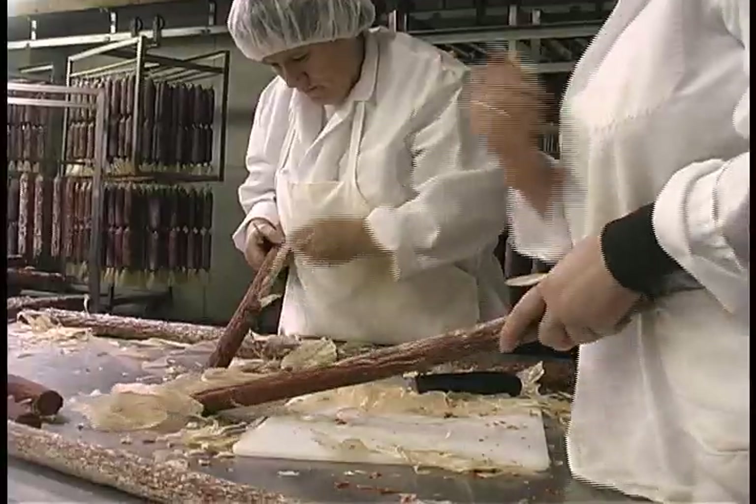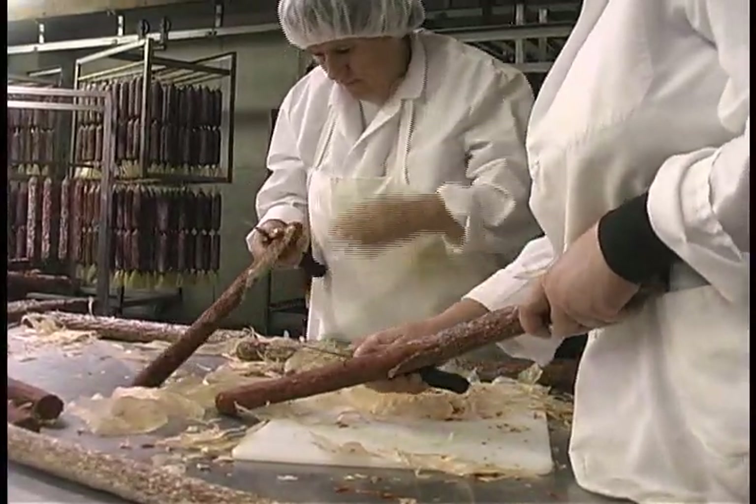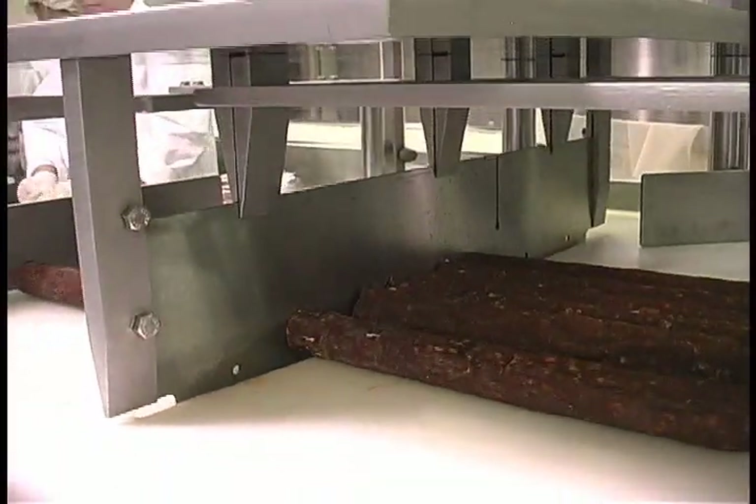Then the mold is washed off and the salami is packaged — most of it vacuum packed.